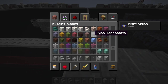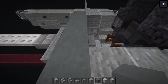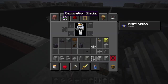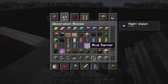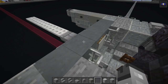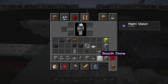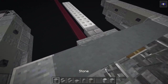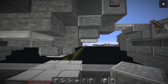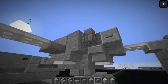Cyan terracotta forms part of the back wall inside the TIE - five of those. Iron bars one, two, then a light gray wall banner there - that's part of the seat. Lever one, two for the internal controls. Stone on the left and right, then polished in the middle.